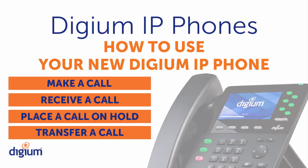Welcome to the Digium IP Phone Training Series, How to Use Your New Digium IP Phone Video. In this video, you'll learn how to make and receive calls, place a call on hold, and transfer a call.